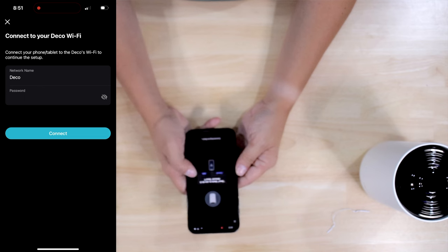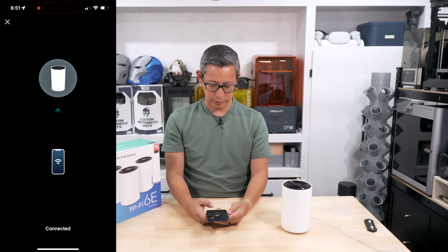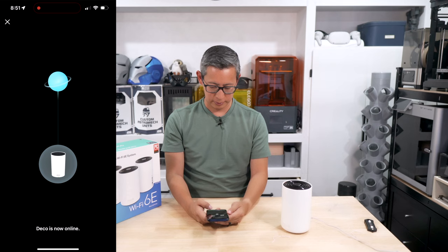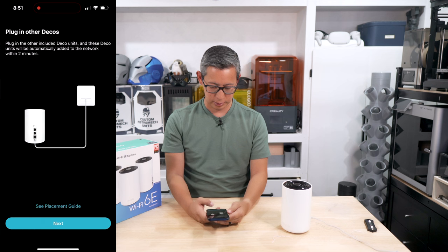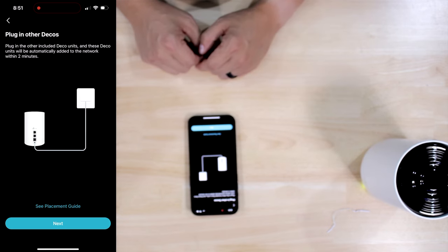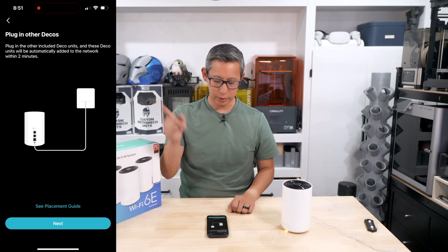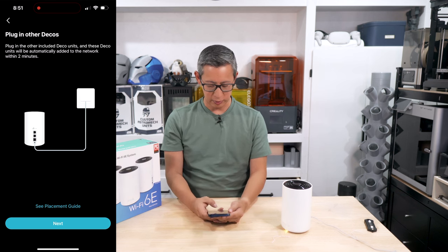We connect to the network, and the app confirms we're connected and tests the internet. Next it prompts us to plug in another Deco unit. We wait for it to go from yellow boot-up mode to ready. The third unit is placed a bit further away, so we'll see if it's already detected.